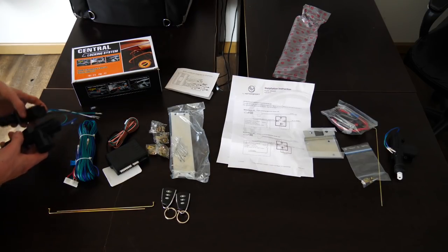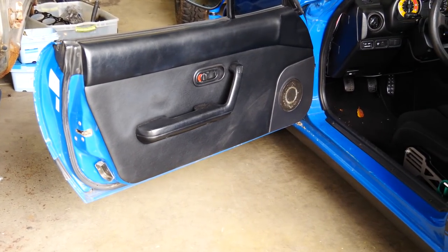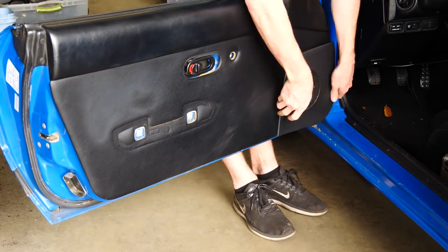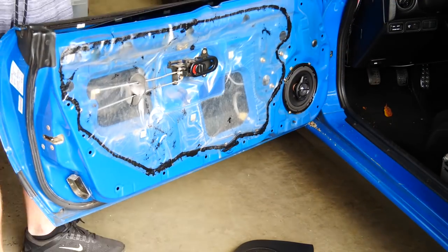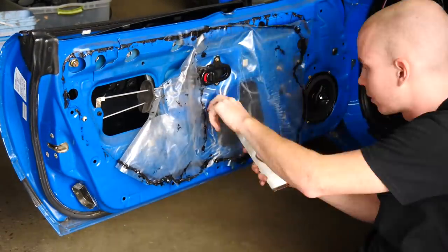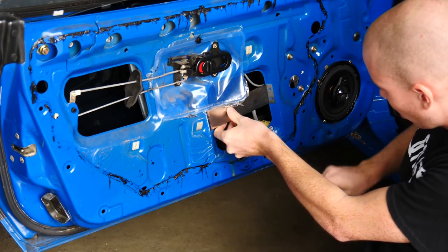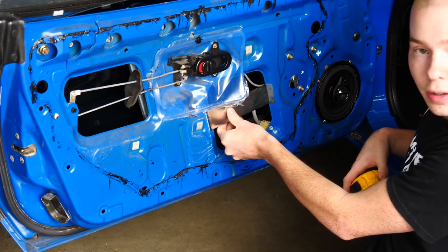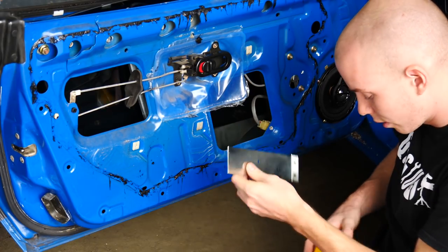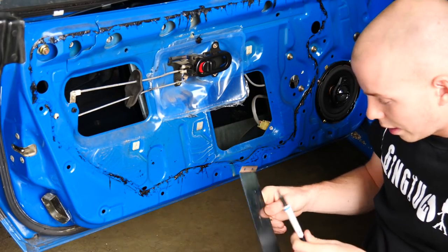We're going to start off by mounting the actuators in the door. Step one: remove the door cards, which have seen better days. The mounting plate goes on like so — it goes 55 millimeters from the top of this hole, which is about 2.1 inches for us Americans. Now we have to drill four holes.